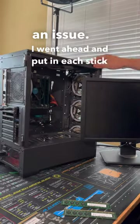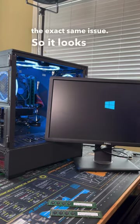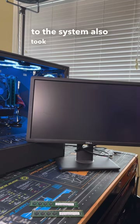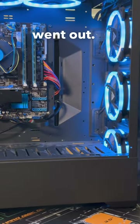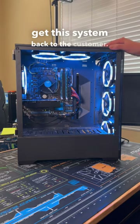I went ahead and put each stick individually back into the system and we still got the exact same issue, so it looks like whatever happened to the system also took down the memory when the old motherboard went out. With this system back up and running, all we have to do now is update some drivers and we can get this system back to the customer.